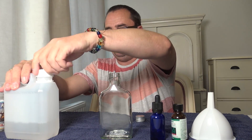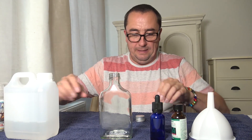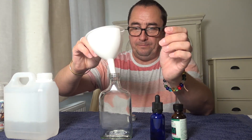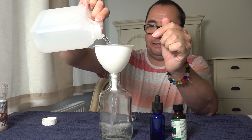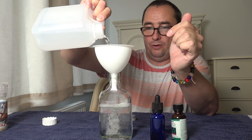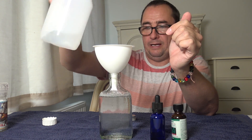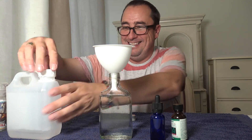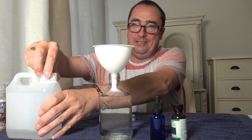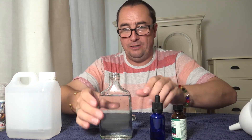So, witch hazel — I bought this on Amazon. Get a funnel and just fill your desired vessel. I don't fill it right to the top, I leave room for shaking when you're making it. That's standard witch hazel.